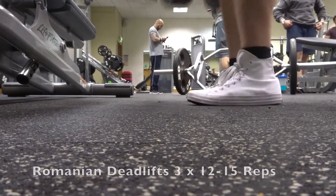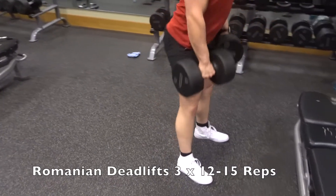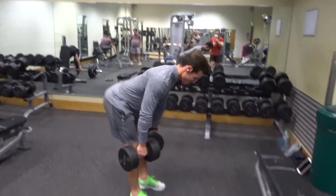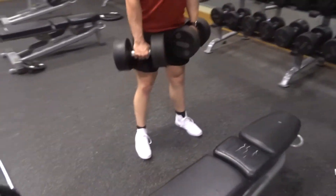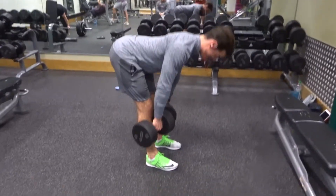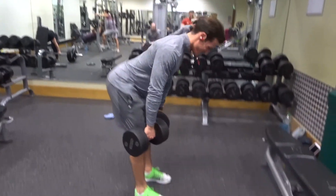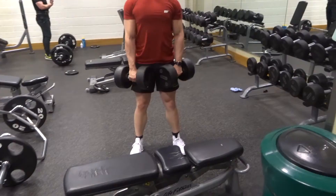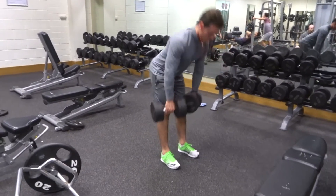Next up we moved on to some Romanian deadlifts with the dumbbells. This is going to target the glutes and the hamstrings in particular. We kept this one at 12 to 15 reps for a total of three sets. On this exercise you want to keep the dumbbells as close to your legs as possible, push your hips back, keeping your head in line with your spine, controlling the weight down nice and slow, getting a good stretch in the hamstrings and then squeezing your glutes as you come back up. It's very important that you're hinging from the hips, keeping that back nice and straight, not letting your upper or lower back round, and making sure you're keeping your core nice and tight. That's going to place more emphasis on the hamstrings and protect your lower back.